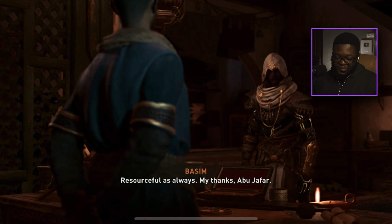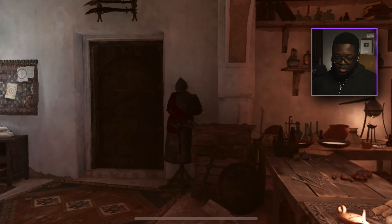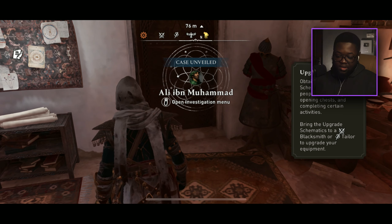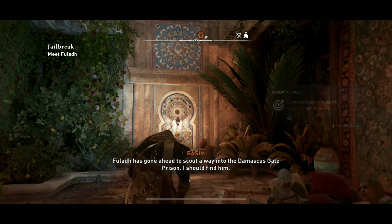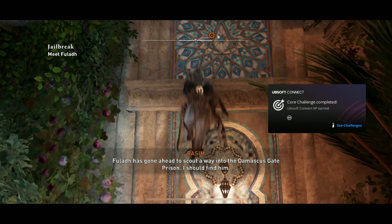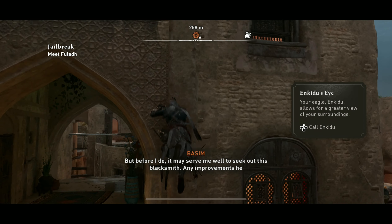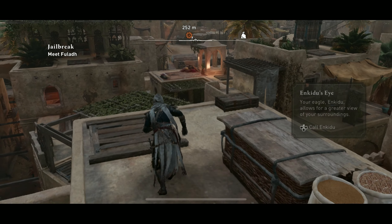Resourceful as always — thanks Abu Jafar, appreciate you brother! Now we've got to regroup. This is so cool — I'm going to keep playing with the controller, it's dope for sure. Full Earth has gone ahead to scout the Damascus Gate Prison. Don't forget to drop a like for more Assassin's Creed Mirage — I'll see you guys in the next one, stay bookmarked!